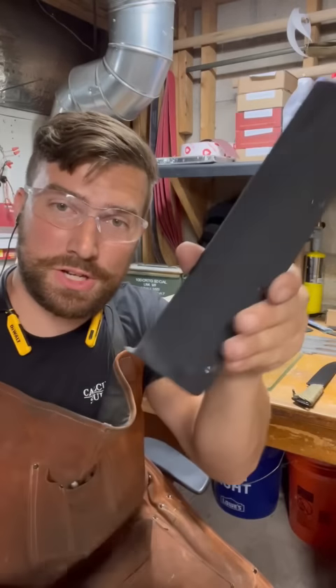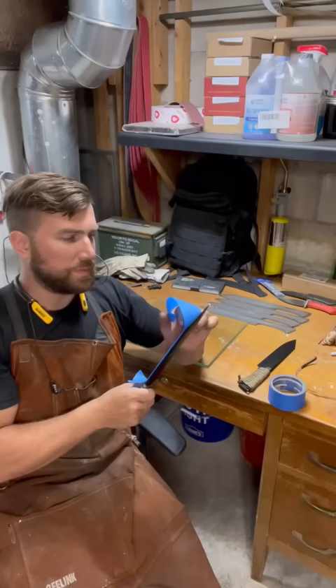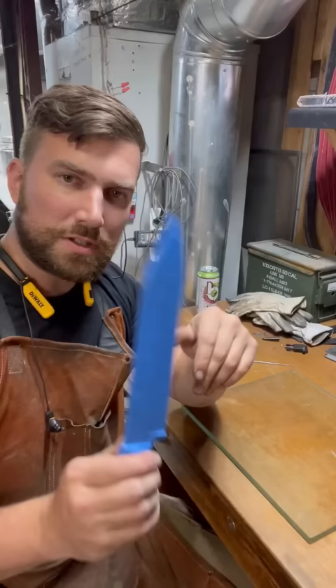Here's how you make a sheath from Kydex. The first thing you're going to want to do is tape your blade. This adds more space inside the sheath because, as a thermally molded plastic, the material tends to shrink when it gets colder. Now that our knife's all taped up, we need to heat up the Kydex.